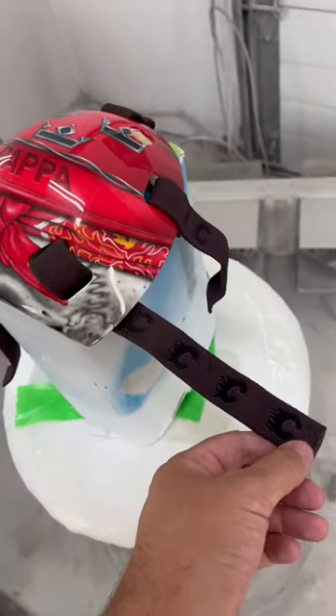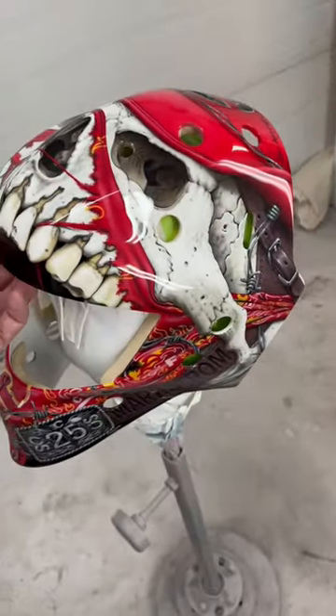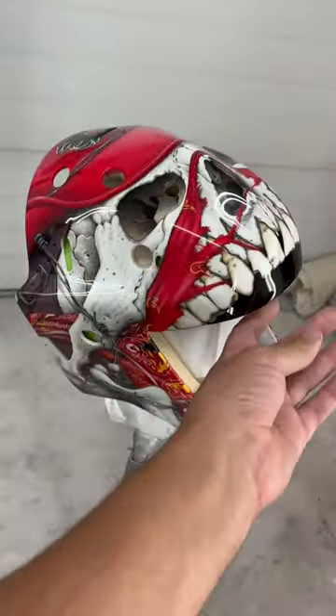I put some flame emblems in there as well. So there it is, guys — can't wait to see it on the ice, and I hope you dig it. Peace.